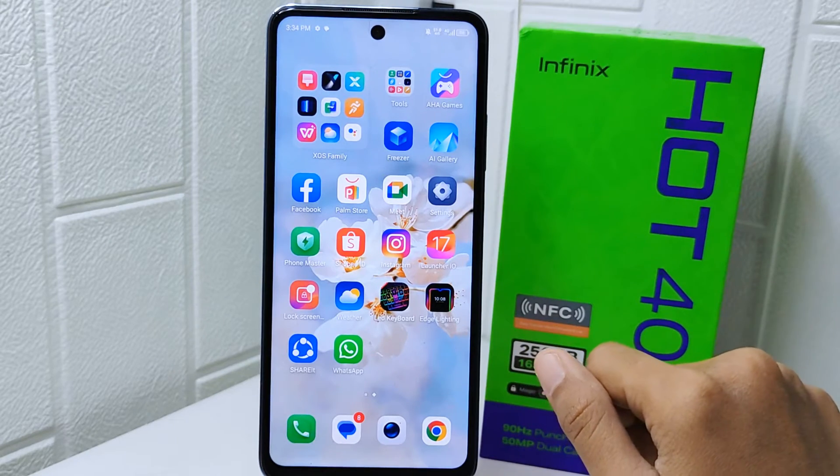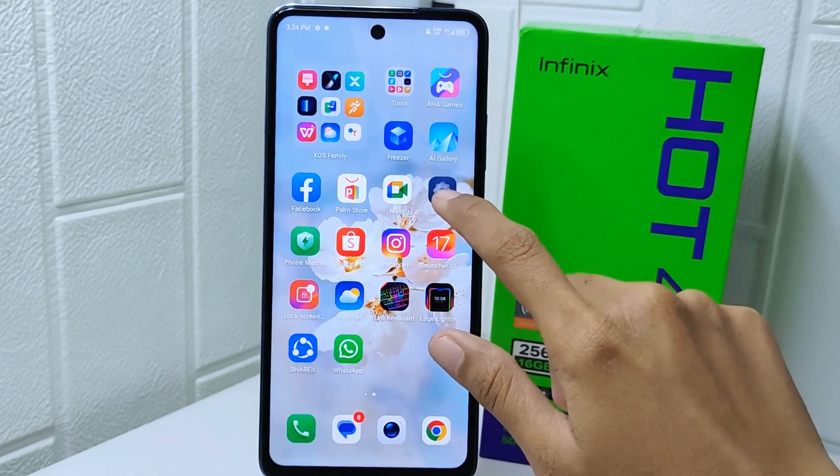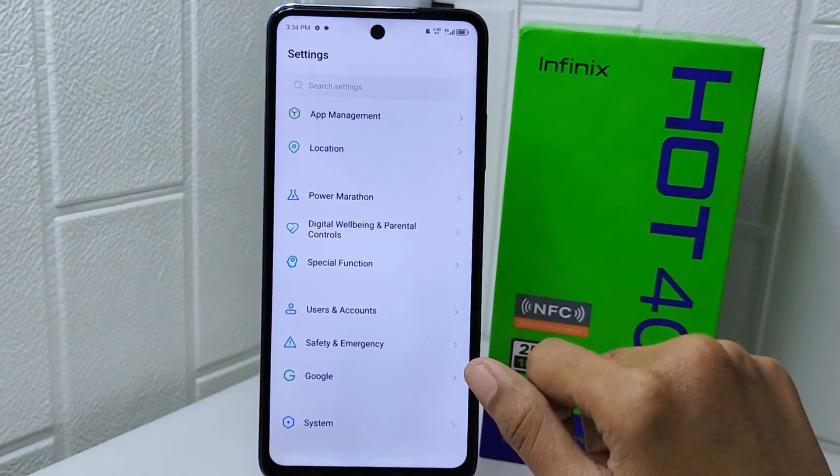Let's go to the tutorial. First thing first, open the Settings menu on your device. In this page, scroll down and select the System option.